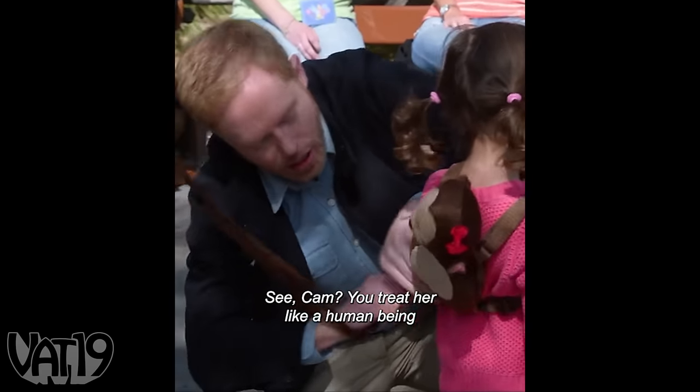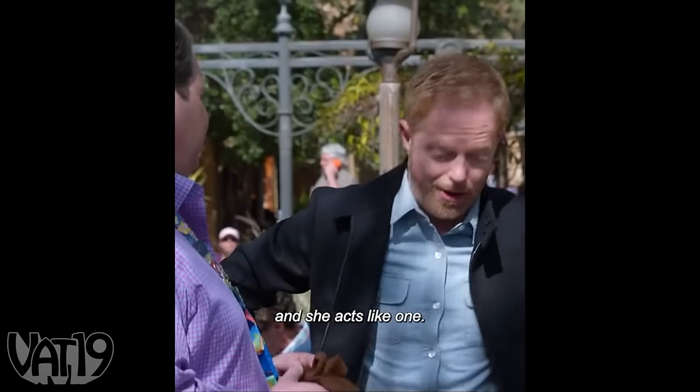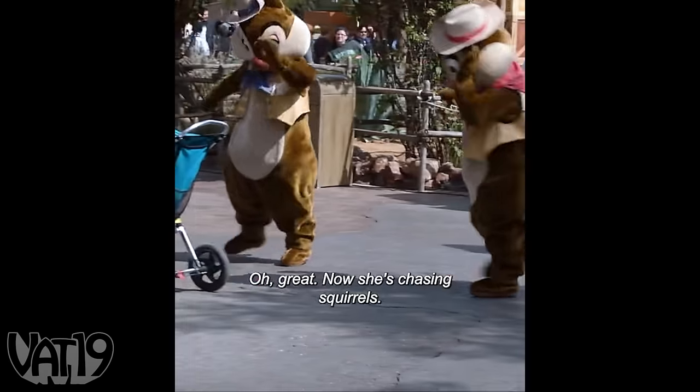I'm sure we can get some footage of parents at an amusement park with their kids on a leash. If you treat her like a human being, she acts like one - now she's chasing squirrels. I feel like this is the same type of thing happening. Muzzling your kids just feels like I don't want to do that. It's a no from me.